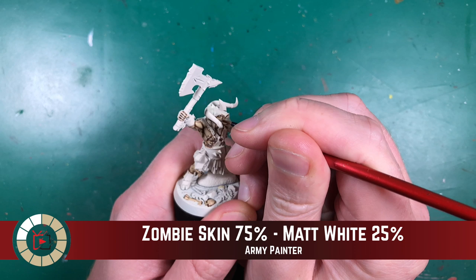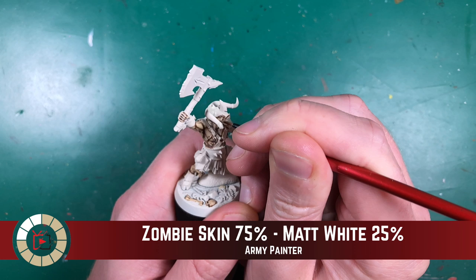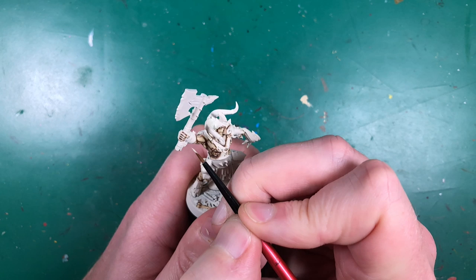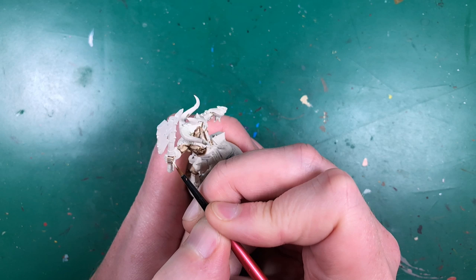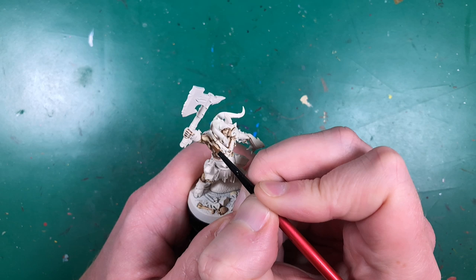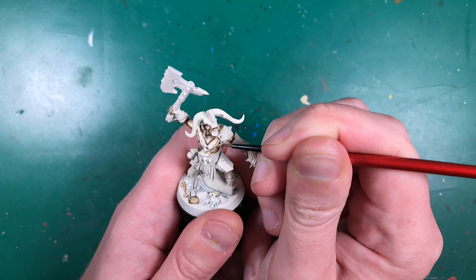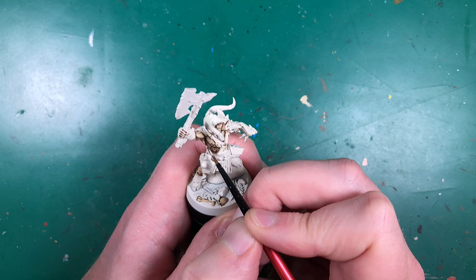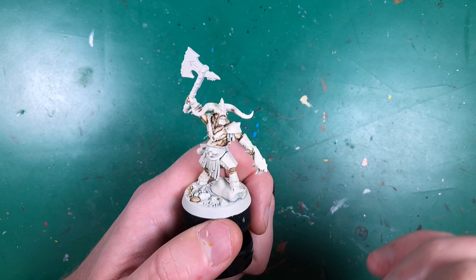For my final highlight on the skin I'm mixing in a tiny bit of matte white — about 25% — still heavily watered down so it's just a little bit brighter. I'll apply finishing touches on his ears, cheekbones, and knuckles just to make those pop out a little bit more. A tiny highlight right in the center of the more prominent muscles — his pecs and biceps — very subtle but a nice finishing touch.